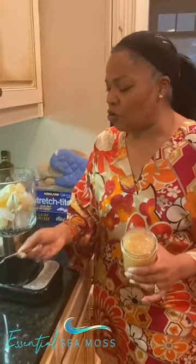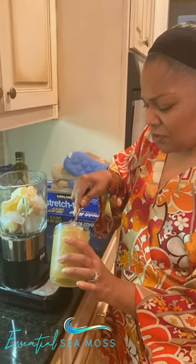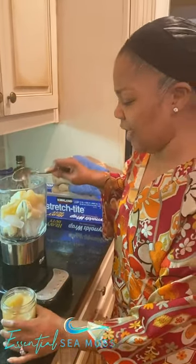It's just bananas, ice, a little almond milk. And I'm going to take a nice little heaping of this sea moss. I'm going to put it right in there. Get one more little shot, I'm going to put that in there.